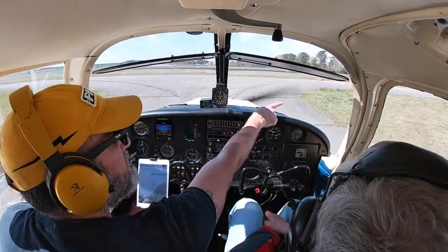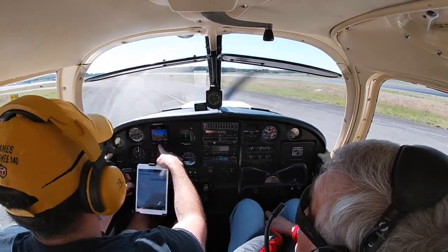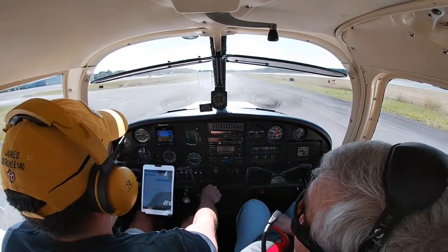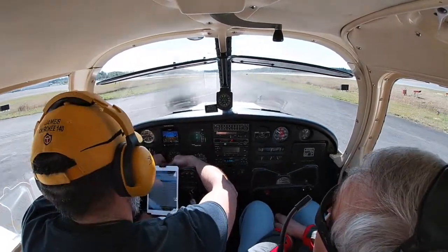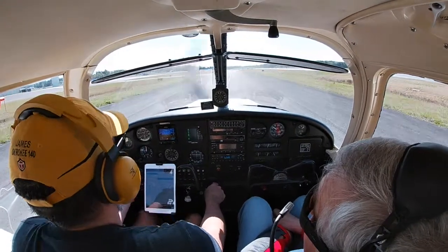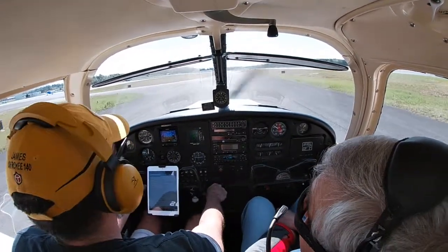We're going out on Bravo. In the meantime I'm checking instruments — this newer instrument is very reliable, helps if something goes wrong with the alternator and I lose electrics. I check that the turn coordinator here is working properly, which it is. Throttle, compass, heading indicator, turn coordinator, attitude indicator — all looks good. We just follow his direction to the runway.